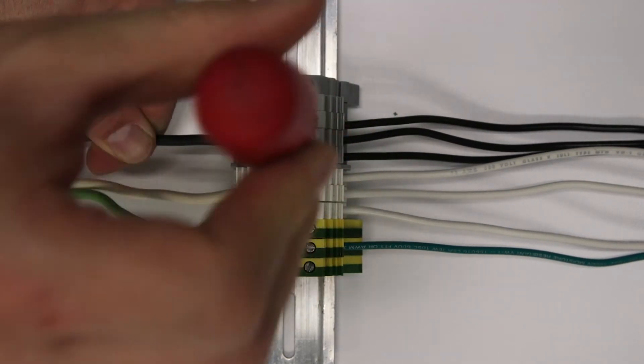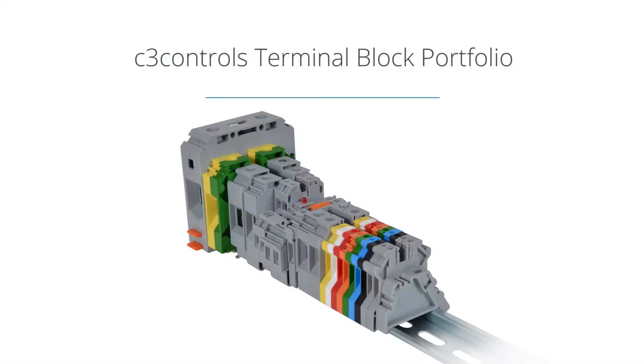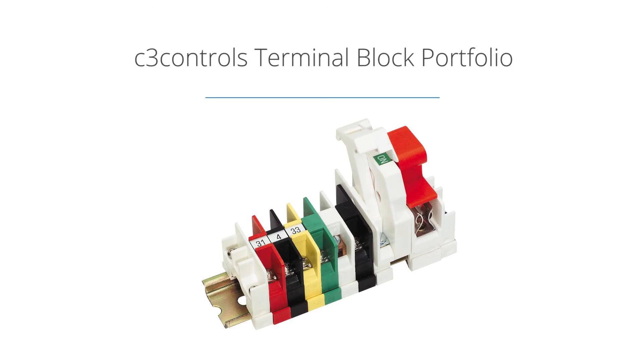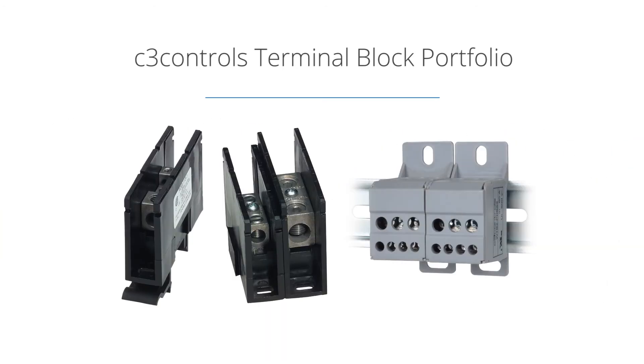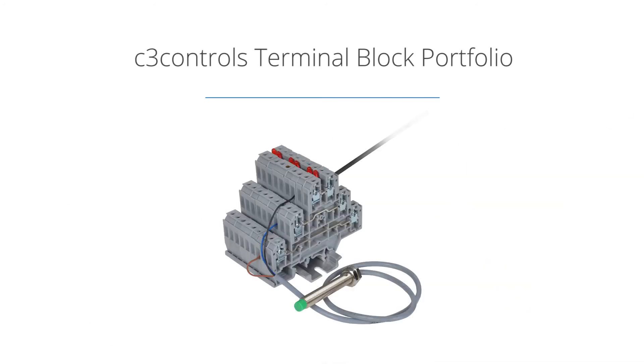This video captures just a few of the best practices which allow for better wiring and termination that create a longer lasting, easier to maintain panel. To learn more about how C3 Controls' wide range of terminal blocks, power distribution blocks, and wiring duct will help simplify your wiring and save on installation time, visit c3controls.com.